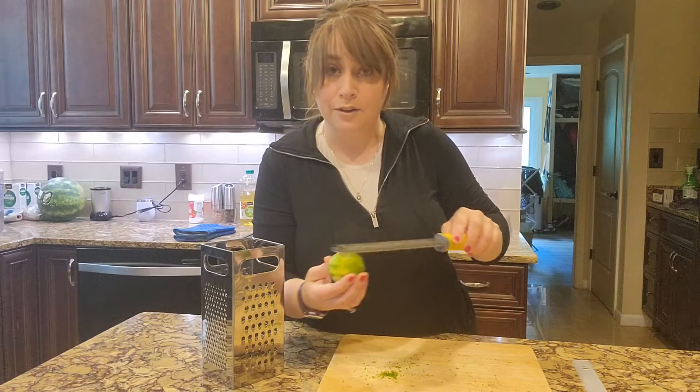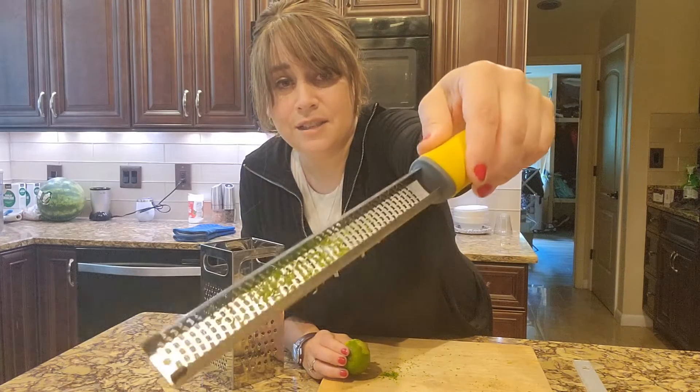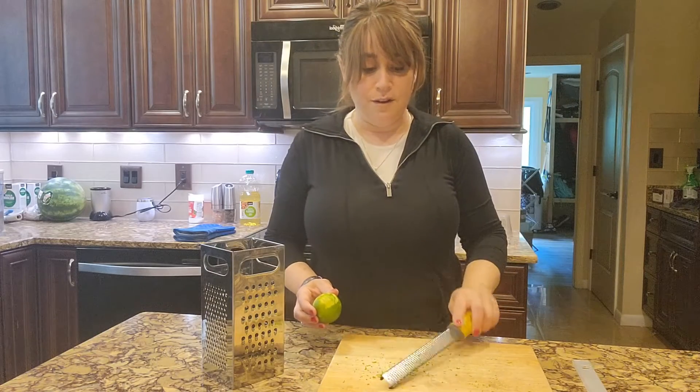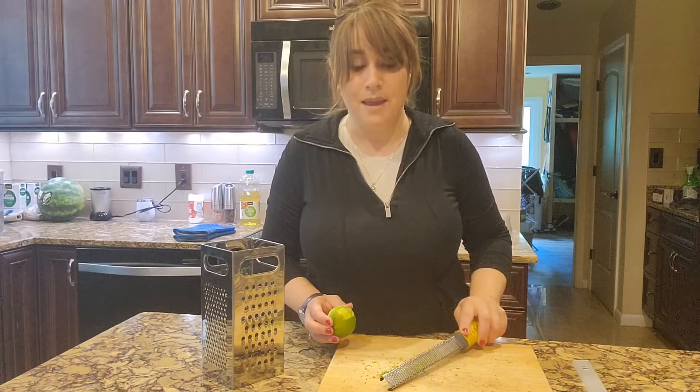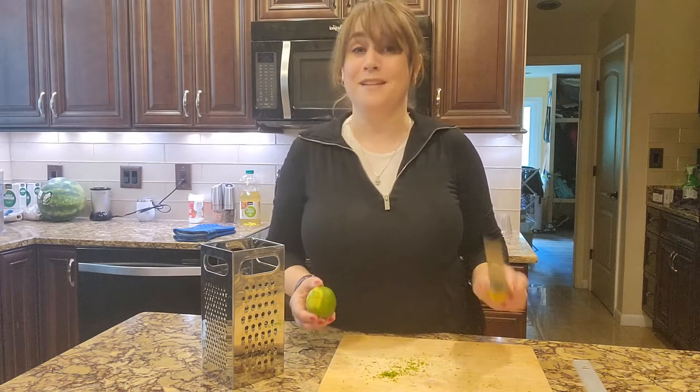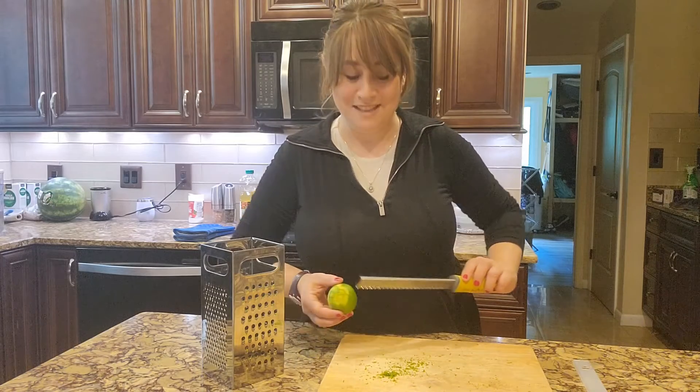I don't even need to have a plate underneath, because what you'll see is that it catches the zest right in there. Do you see how it catches the zest? Then I can just turn it over and tap it into whatever I'm making — into my cookies, into my cakes, into my pancakes. I've got some good pancakes that have lime zest in them.